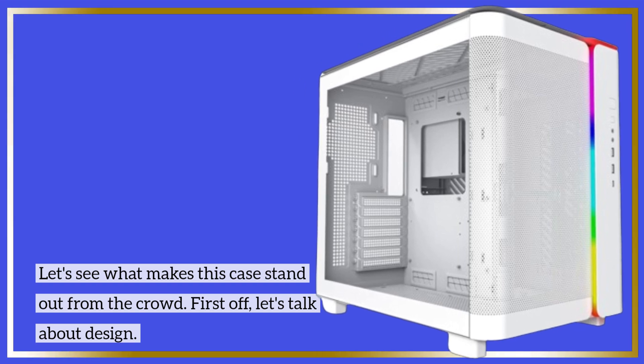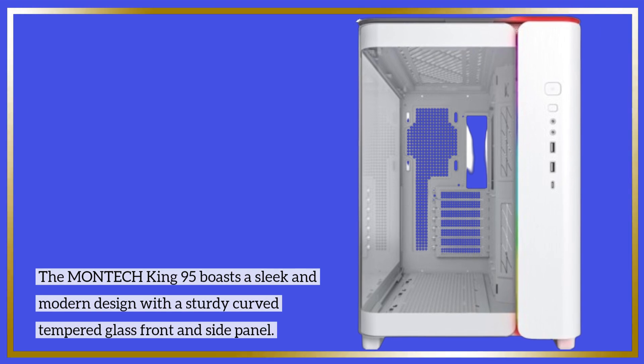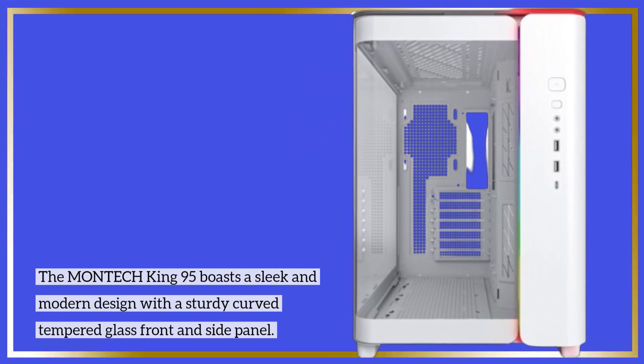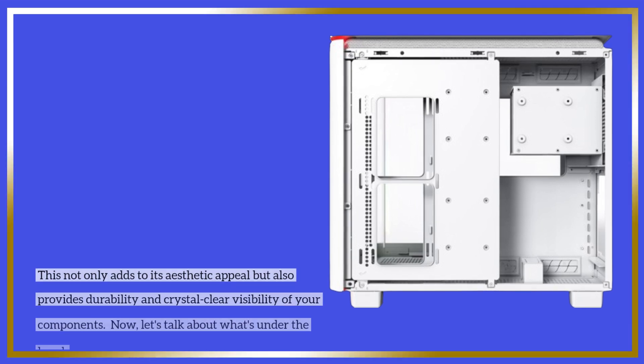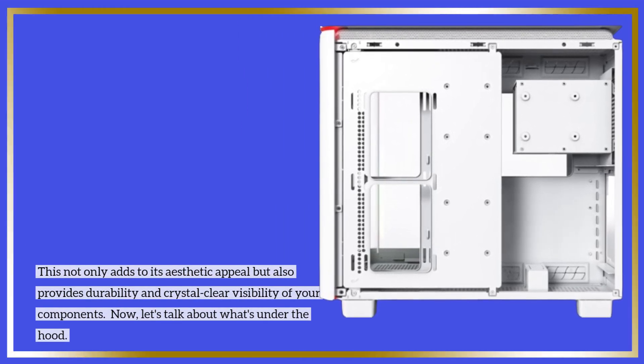First off, let's talk about design. The MONTECH King 95 boasts a sleek and modern design with a sturdy curved tempered glass front and side panel. This not only adds to its aesthetic appeal but also provides durability and crystal-clear visibility of your components.